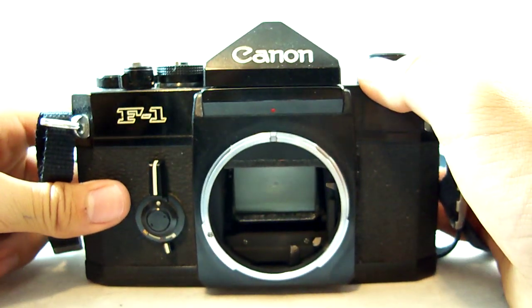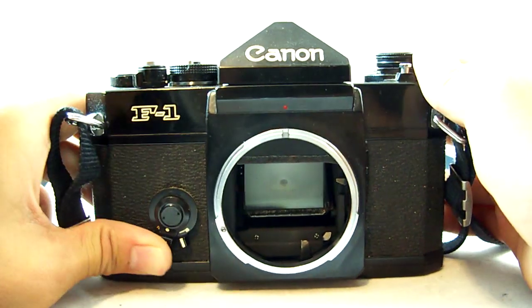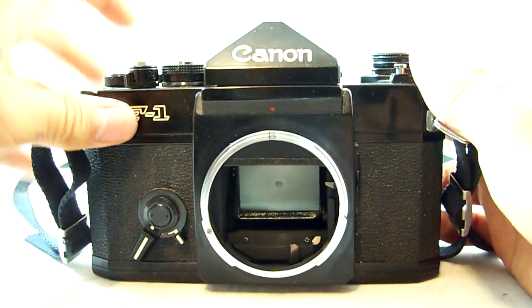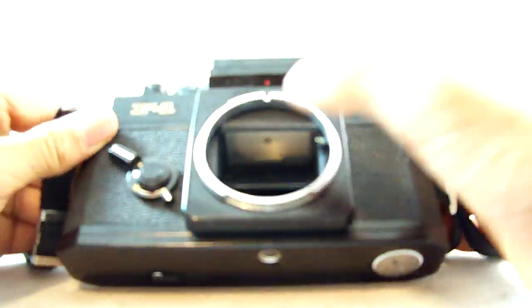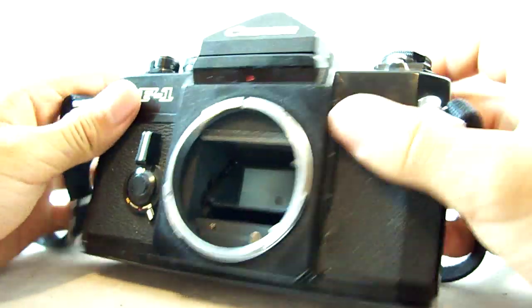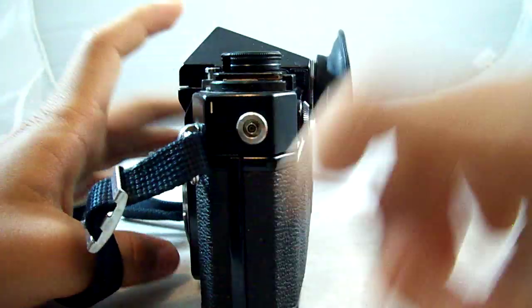Let's take a look around the body of the camera. On the top you have the removable prism with Canon on it, the F1 logo, and you have the timer right here. Then you have the lens release, which is on the lens itself. You have the focusing screen and mirror. And on this side you also have the PC sync port for flashes.